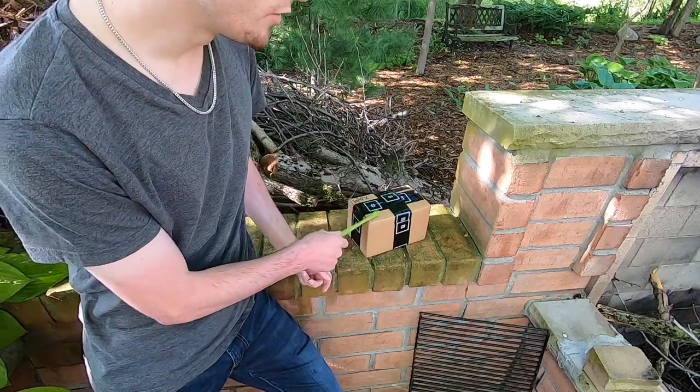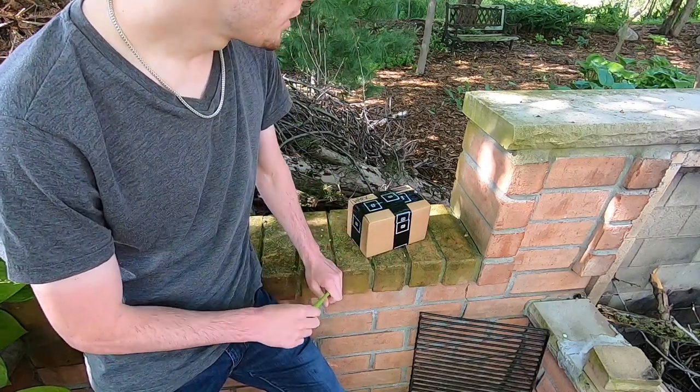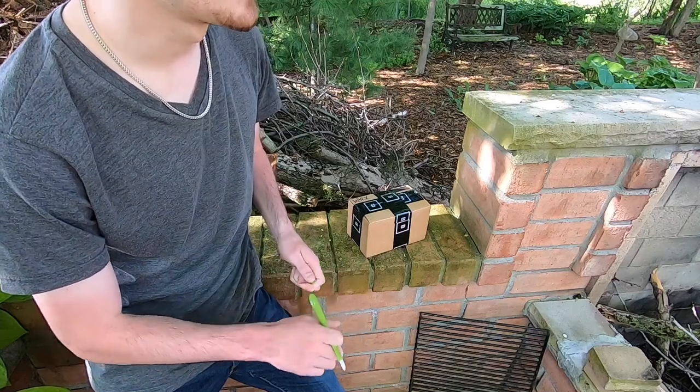What is up, YouTube? Skiz1 here. As you can see, today I've got a few graffiti supplies to be unboxing here.